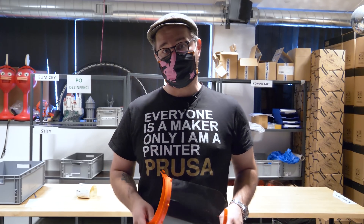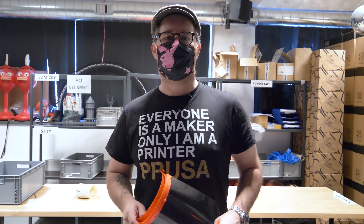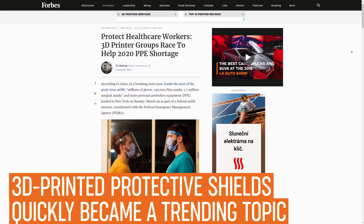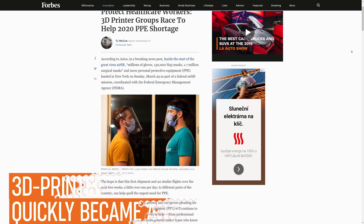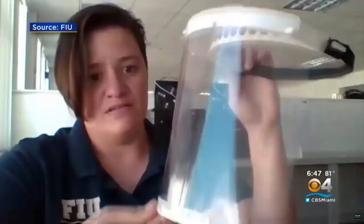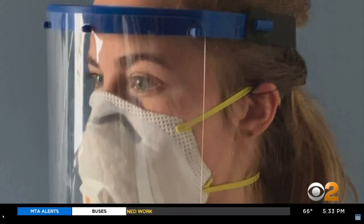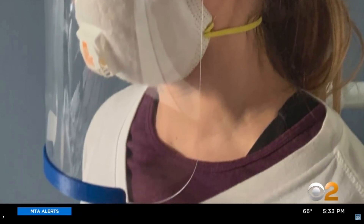Thank you, everyone. Stay home, stay safe, and print to share. This is the completed face shield, made to help face shields desperately needed by healthcare workers.